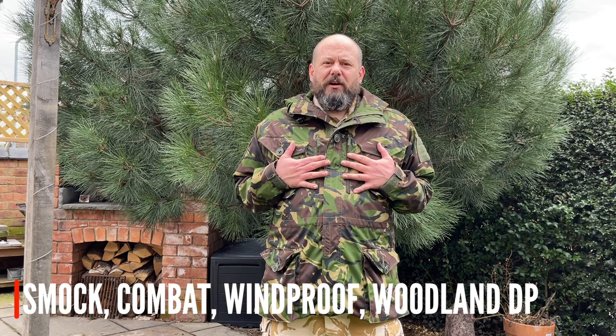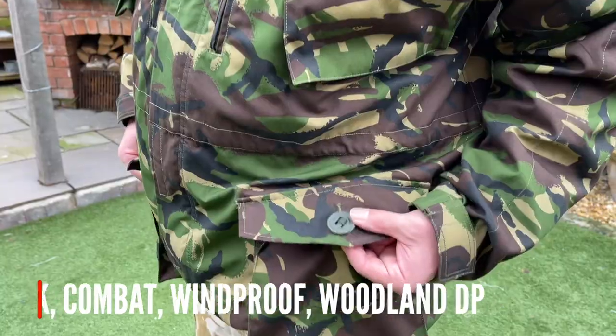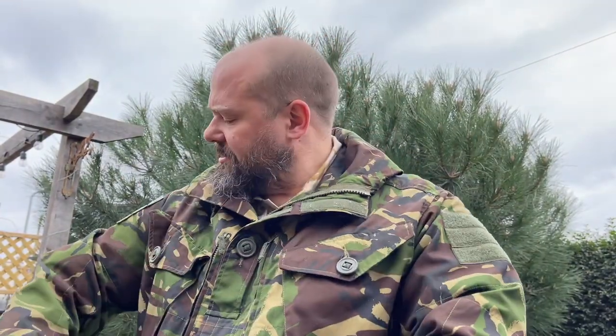For our next layer, I've got a Combat 95 windproof smock in traditional British DPM — a super fantastic, hard-wearing garment, and if you look at pictures from the time a lot of the guys were wearing DPM smocks whilst on ops. You've got four big pockets, velcro patches on this slightly later version, and two chest pockets, so plenty of carrying capability. This one is actually RAF Regiment training, it's not IRR treated, and I got it for about 10 quid.